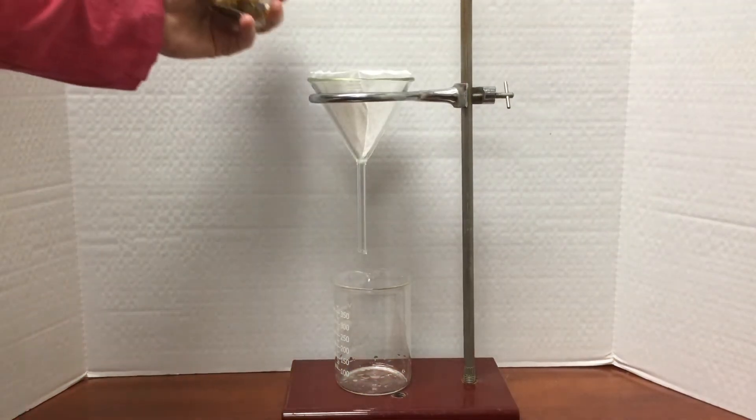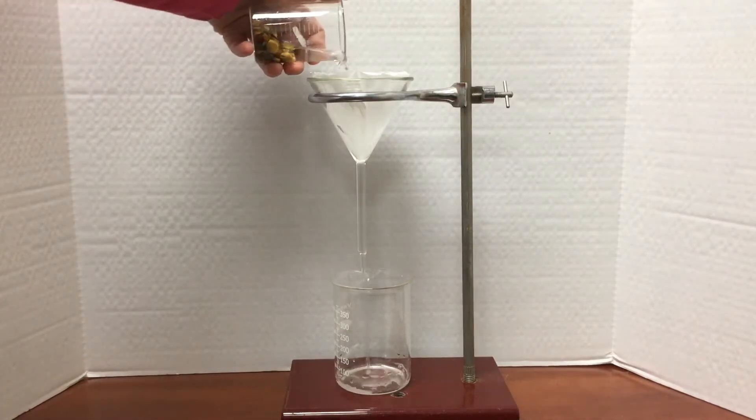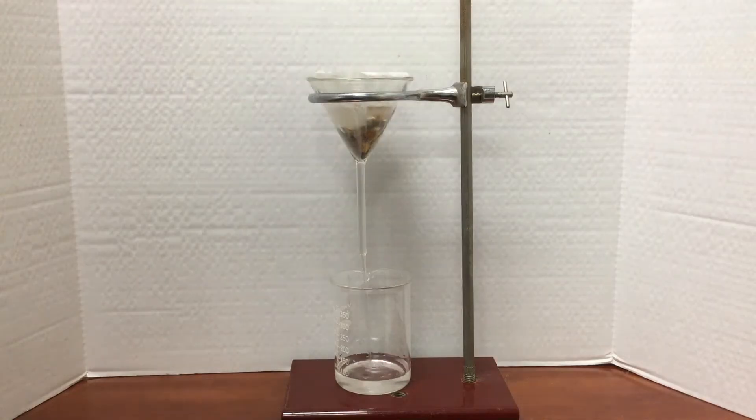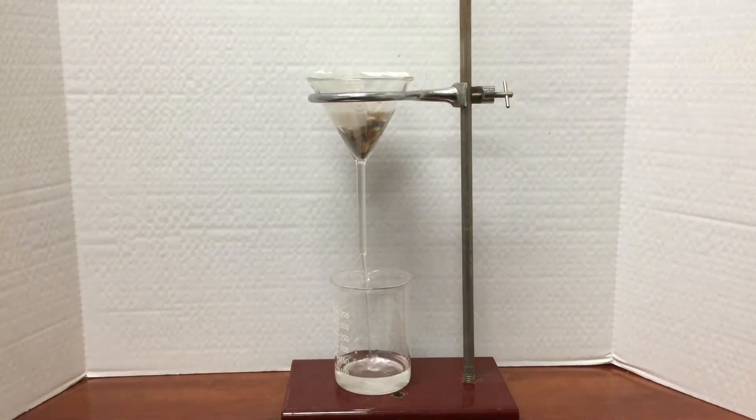Here I pour the mixture through a paper filter. While we normally use paper filters to filter out smaller insoluble solids like sand that are too small to be caught by a strainer, paper filters can be used to separate any insoluble solid from water.